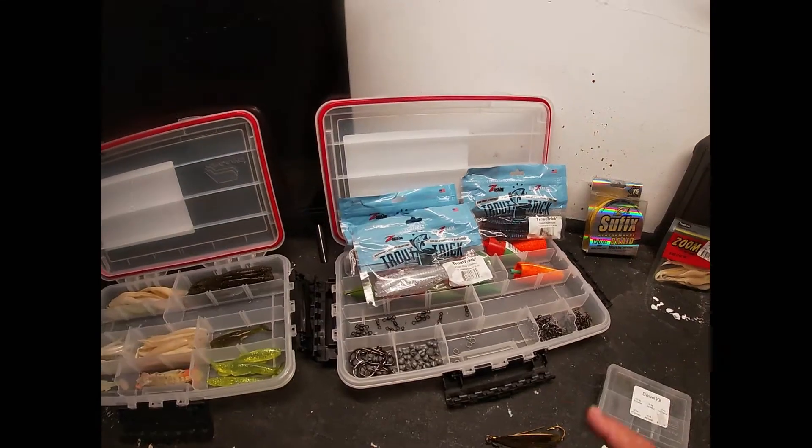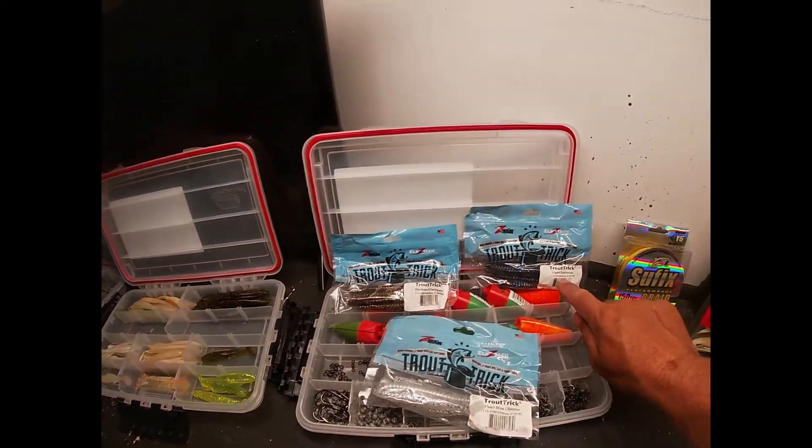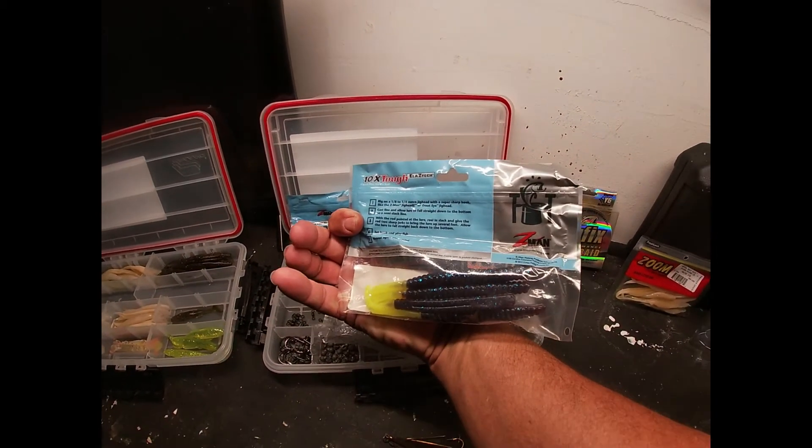There's your trout tricks — pearl blue glimmer, root beer, chartreuse, and the plum chartreuse is the one I was catching them on. It's almost like a little skinny Senko bird from Z-Man. Pro tip: don't mix Z-Man plastics with any other plastics — you'll have a mess on your hands.